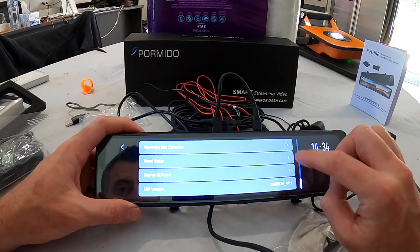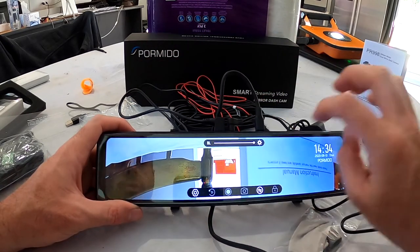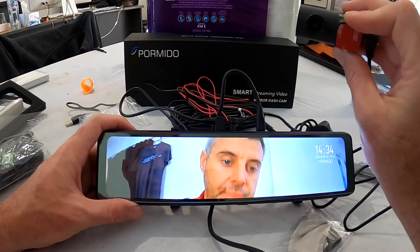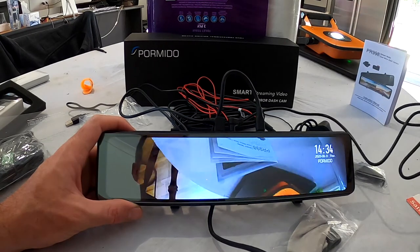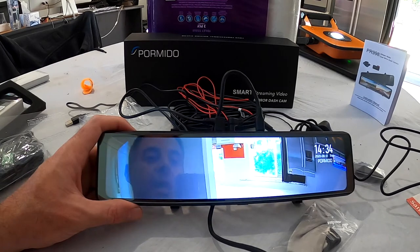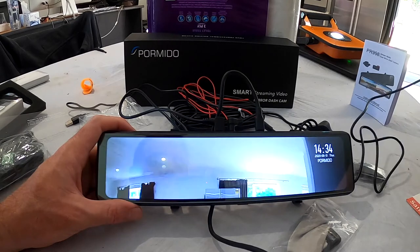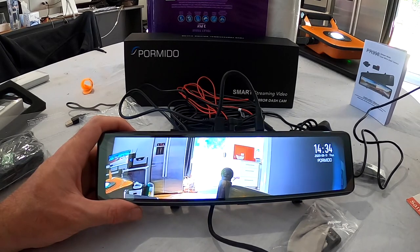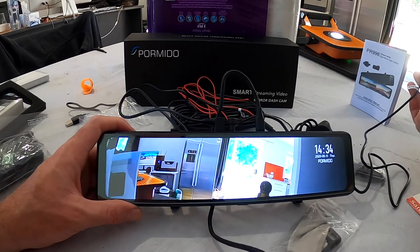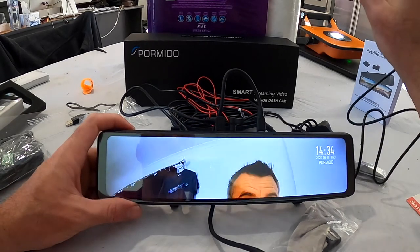Other menu options include reset setup, format SD card, and the firmware version. It all does what you'd expect, but I am really looking forward to seeing the high dynamic range in use. I'll point it at the outside — there's heaps of light outside but it's still lighting up the interior as well. The dynamic range is actually working quite well for a cheap camera, and it's going to be interesting to see if it's better than the previous model.